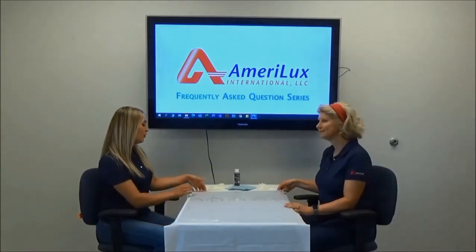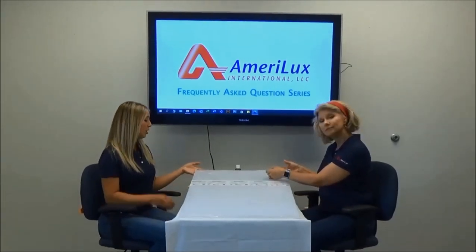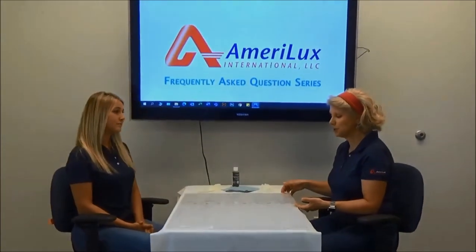In today's video, we're going to answer the frequently asked question: how can you tell which side of the polycarbonate sheet is UV protected if the masking film or product label is missing? But first, let's talk a little bit about UV protection.